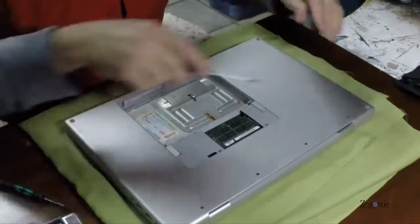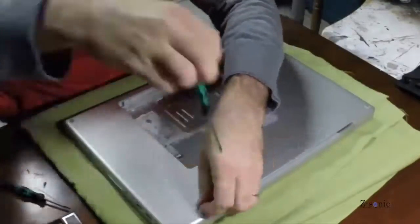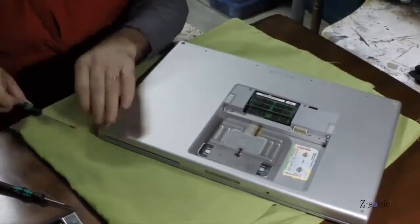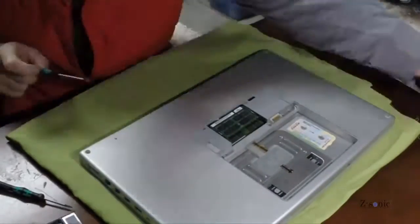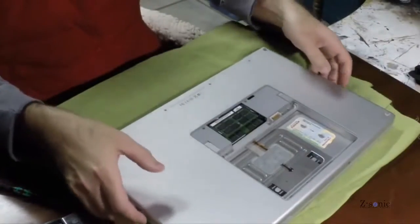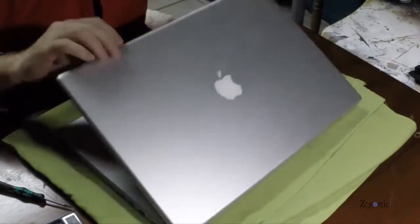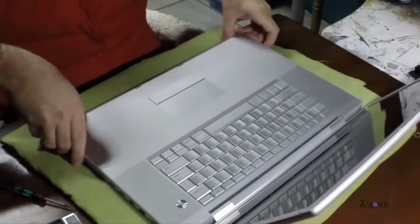It's important to know that these pre-unibody MacBook Pros use the serial ATA connection for the main hard drive, but they have a parallel ATA connection for the optical drive. So you need to be careful when you buy the caddy — you need to get a serial ATA to parallel ATA adapter.